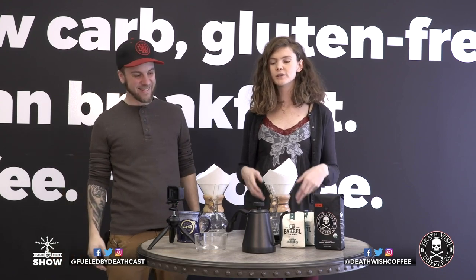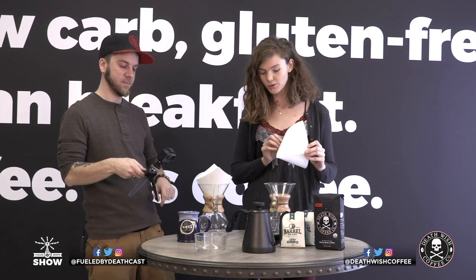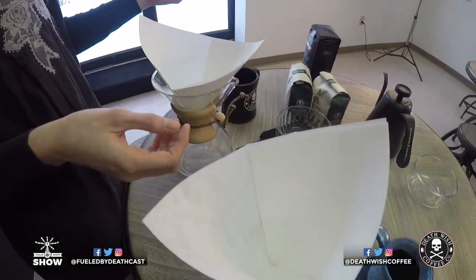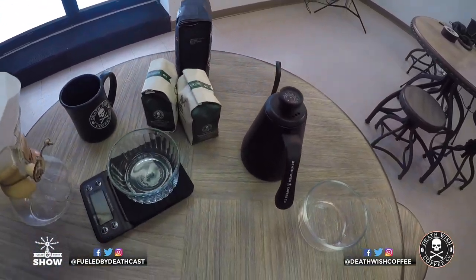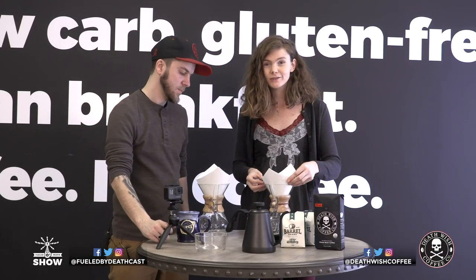At the same time, while it's great to take your time and get into all of the nitty gritty details of making really yummy coffee, you've got to be realistic. We all live lives. If you're brewing this in the morning before going to work, I'm going to eyeball it. I'm not going to use a scale. I'm human.